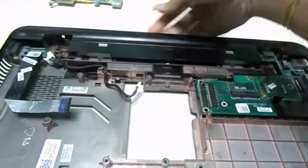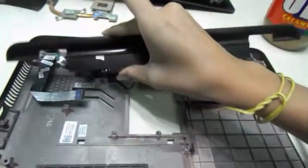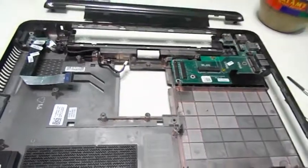Now this cover right here I'm going to remove. There are some pins underneath, but if you pull it towards you, it should be easy to come out. If not, just pop them.